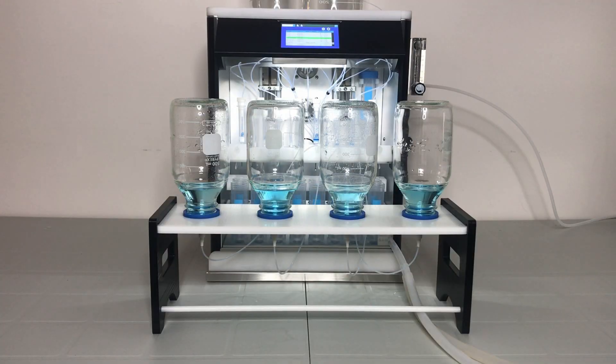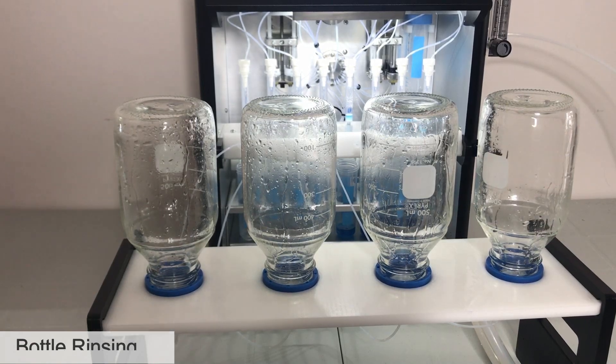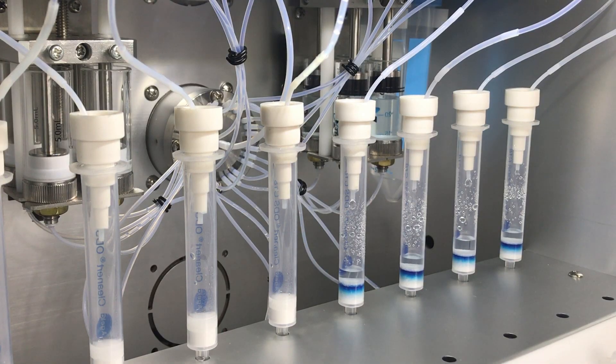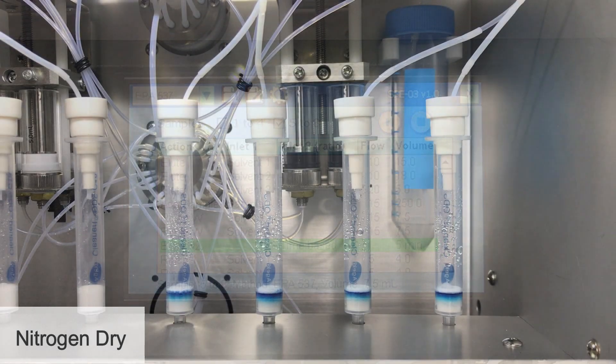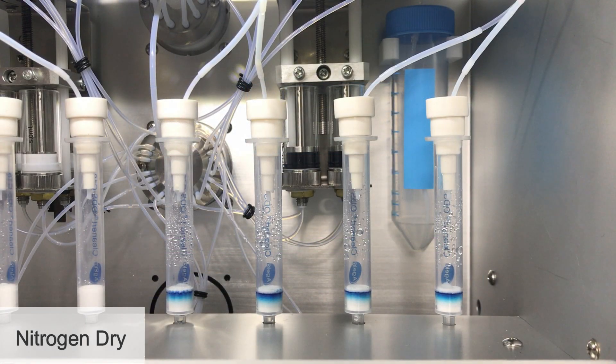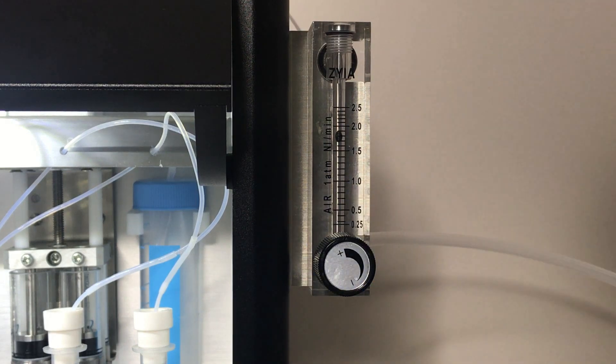Once the 250 millilitre samples are loaded, the system automatically rinses the sample bottles with reagent water and delivers the rinsate into the SPE columns. This is followed by 5 minutes of nitrogen drying. We recommend using a pressurised source of 15 to 20 psi, and setting the flow meter to around 2 litres a minute.